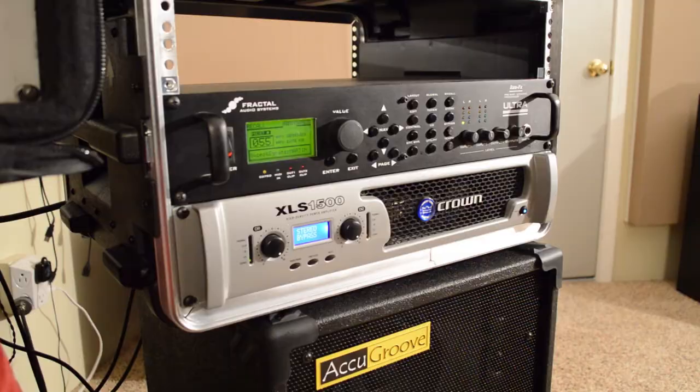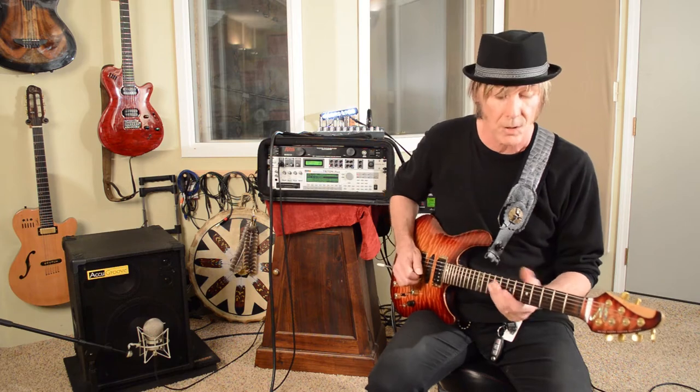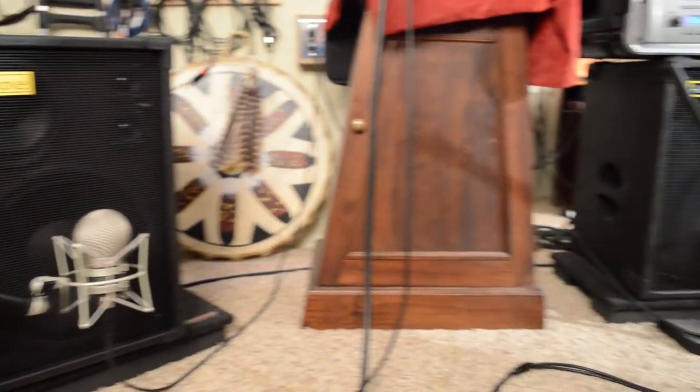So I'm using a Crown power amp with the Ultra Axe FX. I'm going to play a couple of things here and just let you hear the quality of the cabs using a 12 inch speaker, a 6 inch mid range, and two soft dome tweeters.